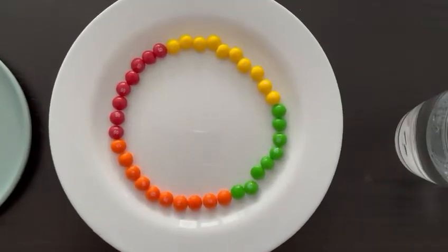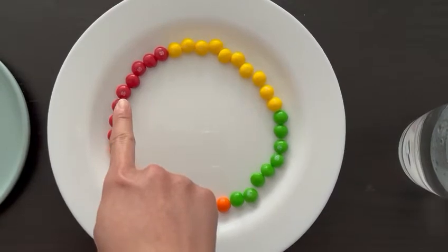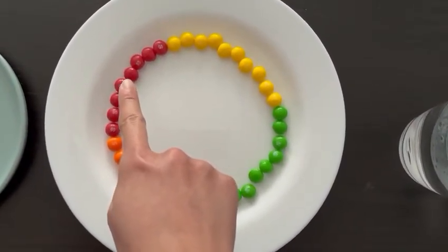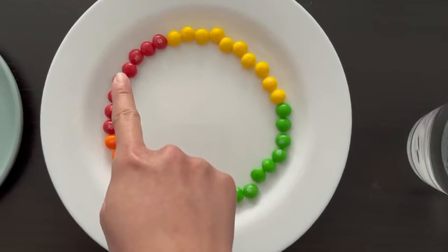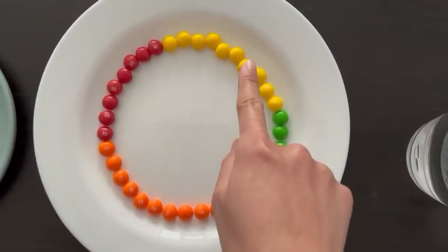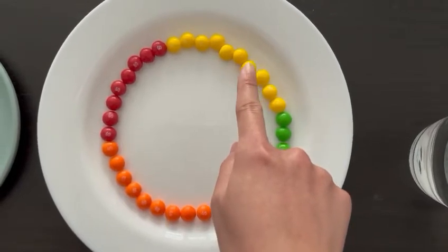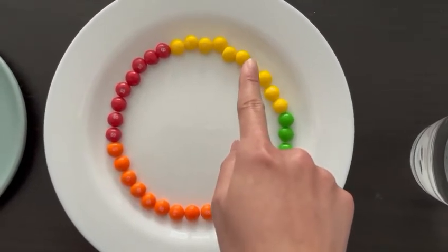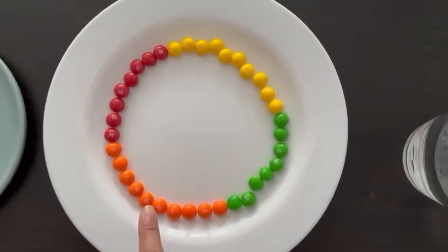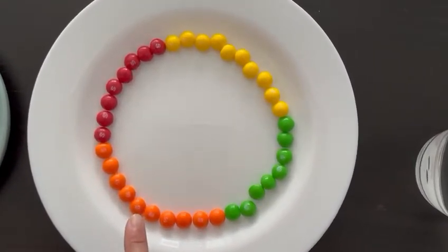Let's look at the colors. This is red. Red. Say it with me — red. This is yellow. Yellow. Say it with me — yellow. This is orange. Orange. Say it with me — orange.